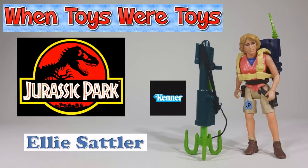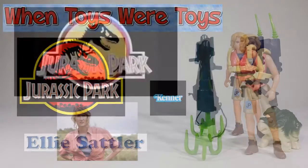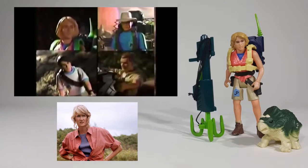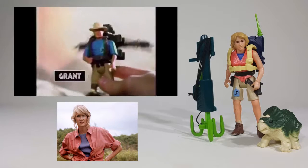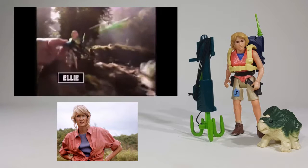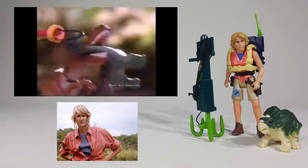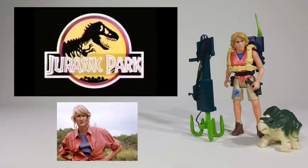Ellie Sattler was released by Kenner in 1993 as part of the Jurassic Park toy line. The dinosaurs are on a rampage and only the JP team is tough enough to stop them! Grant fires his net launcher. Ellie launches her grappling hook. Hulk Dune fires a tranquilizer, each sold separately. It's happening, but only at Jurassic Park!